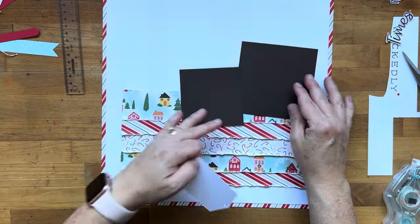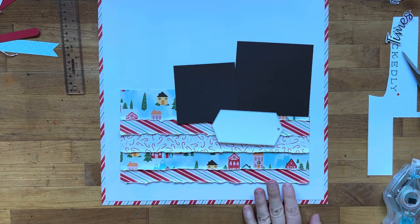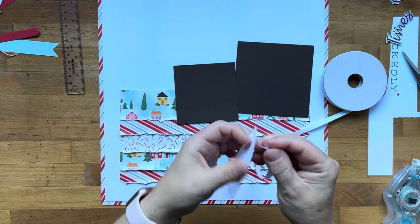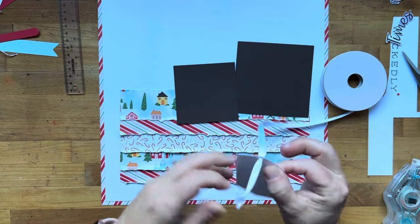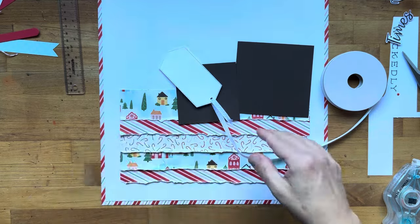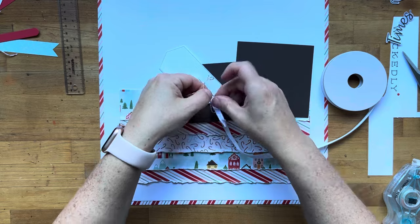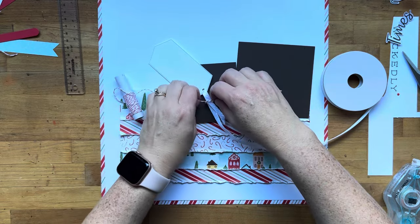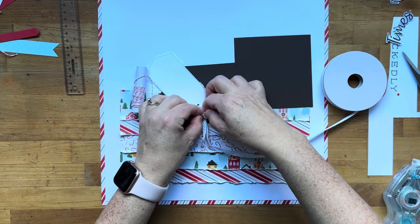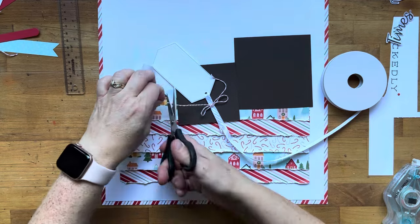Our strips are down. I forgot to mention — here's where I trimmed down my photo mat. I cut it down to three by three. I'm going to take some white frayed ribbon, feed it through, and tie a bow. I ended up taking this apart and changing it out completely because it felt like it was just too much white.